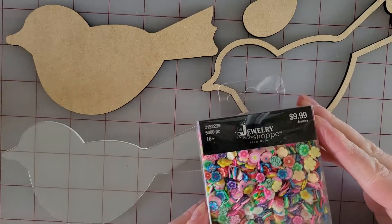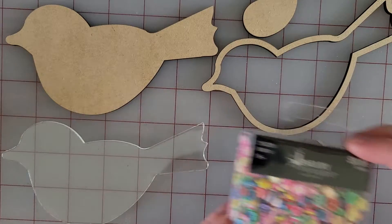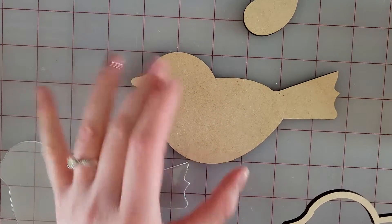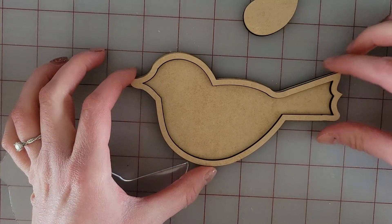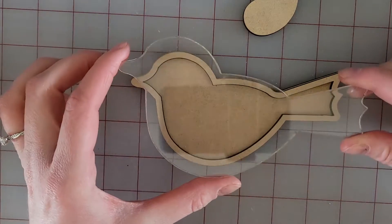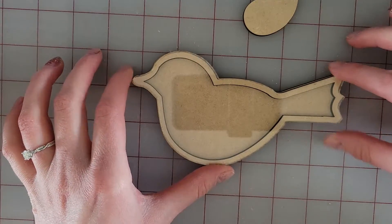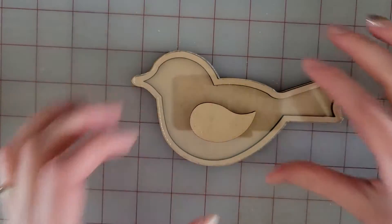I'm also going to use these clay flowers that I found at Hobby Lobby to fill this particular piece. In my design file I have the base, which I cut out of some plywood, and then we have the filler, the spacer, and then you put the filler inside. You can either do an acetate or acrylic — I decided to cut this clear piece with acrylic so you can see all the pieces inside — and then I also have an extra piece which is his wing that goes right on top.